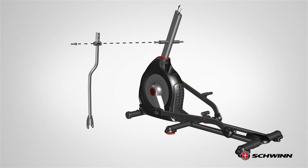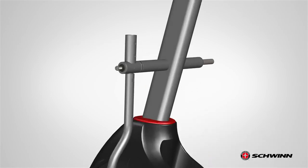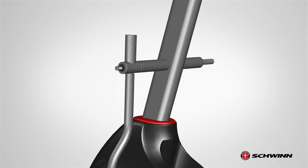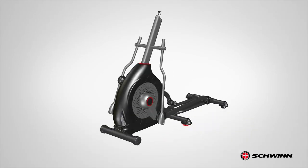Next, slide the wave washer through the rod followed by the left lower handlebar arm. Place the wide washer first, followed by the lock washer and screw. Fully tighten the screw using the provided 13 mm wrench. Repeat these steps for the opposite side and attach the lower right handlebar arm, part number 19, as previously shown. Fully tighten all hardware. Step 5 is now complete.